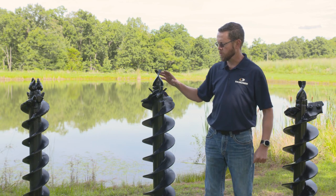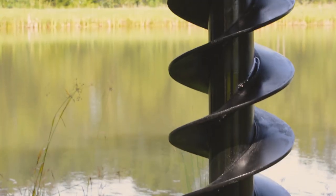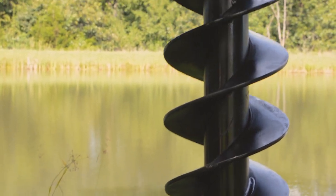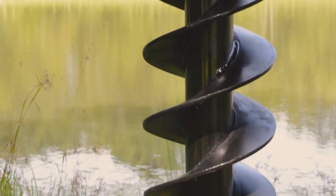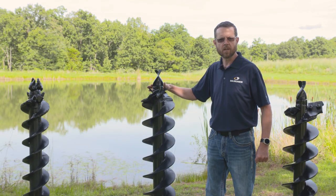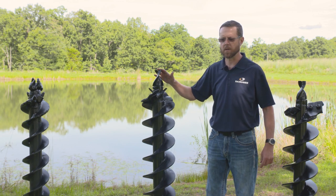This auger is what we refer to as our cast auger. This is a cast steel head with drive-in teeth. This auger is great for heavy duty digging — anything except solid rock — so fracturable caliche, shale, limestone, hard compacted soils, and asphalt. This would be your auger to choose.